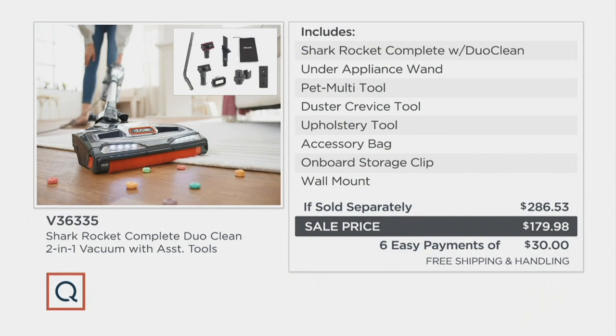Down at the end we have the gray. We also have a sale price of $179.98. If sold separately you could expect to pay over $286 for that, so you're saving about $106 off that if sold separately value. Plus this morning you have free shipping and handling — normally that's an extra $15.22 — and you have six easy payments of $30 to get this home.